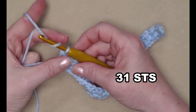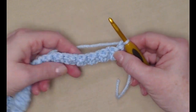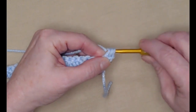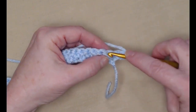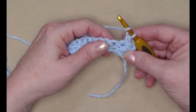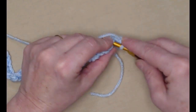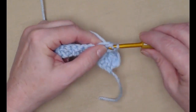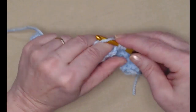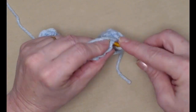We're going to chain one and turn. For row two we're going to begin right in that first stitch and stitch a double crochet. Then the next stitch will be a single crochet. We're going to be alternating again, stitching single crochets and double crochets. What you'll notice is that we're going to be placing our double crochets in the single crochet stitch.